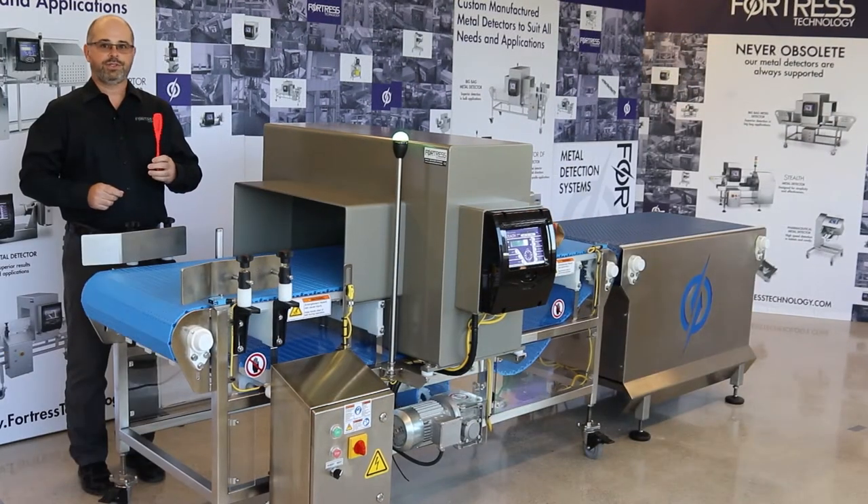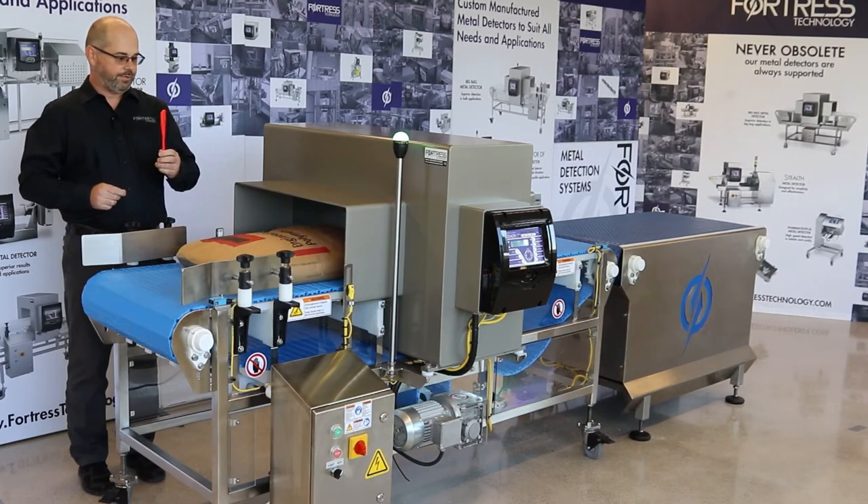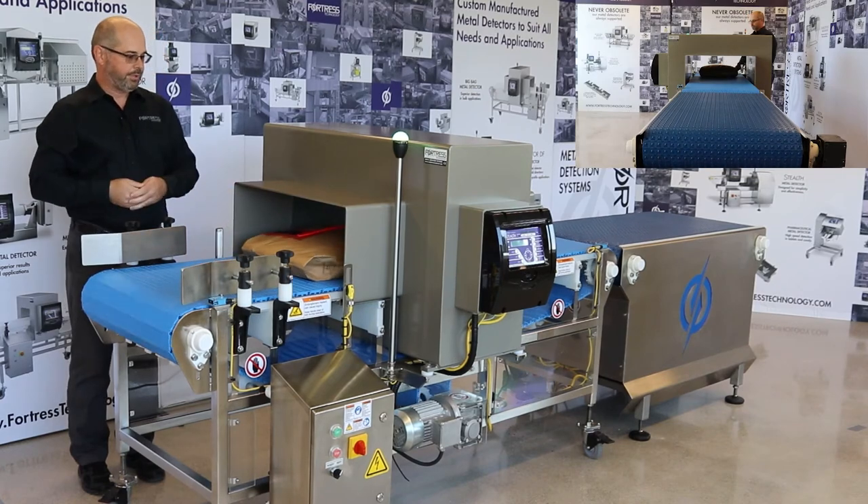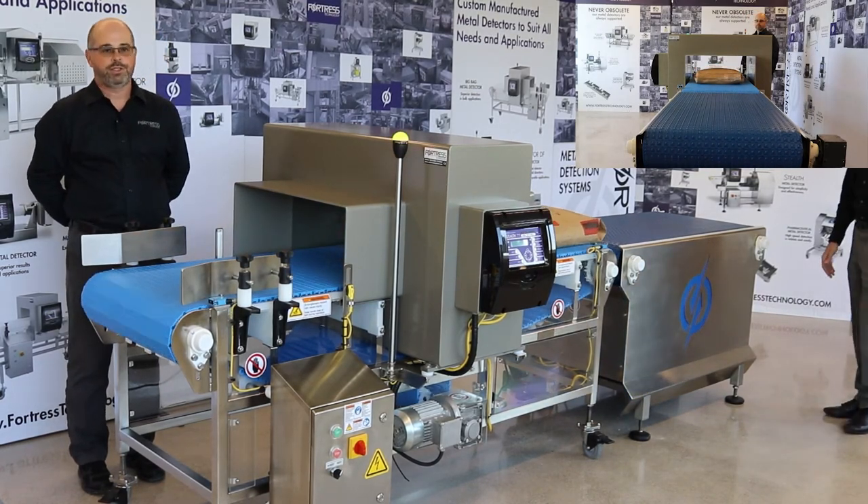I will now demonstrate detection of 2 millimeter stainless steel on this 55 pound bag. Trying to place the test sample in the center of the aperture, which is the weakest point in any metal detector.